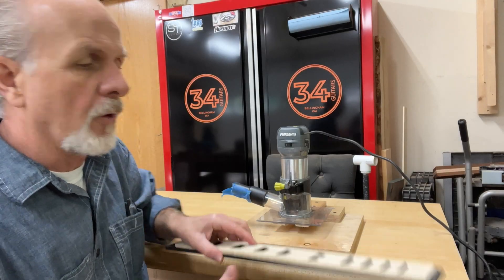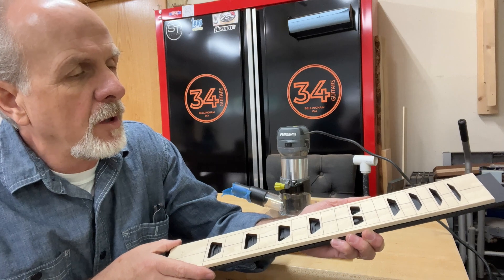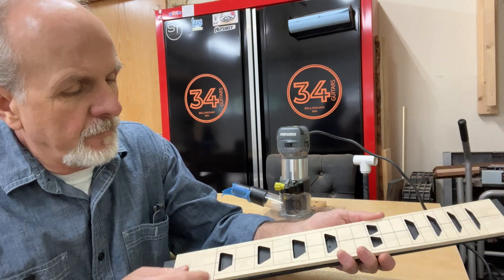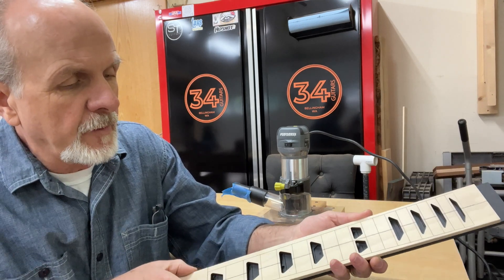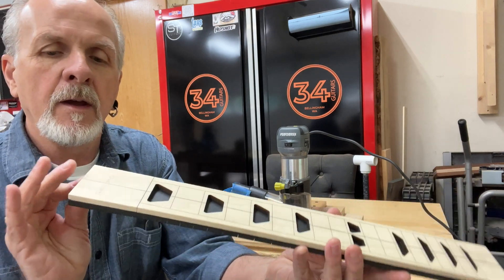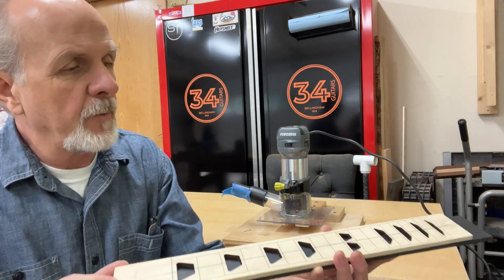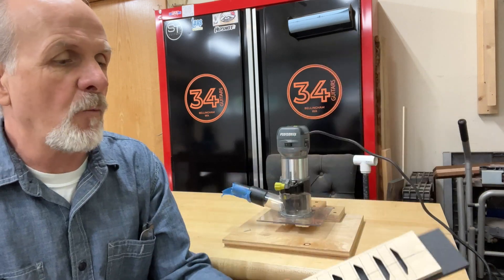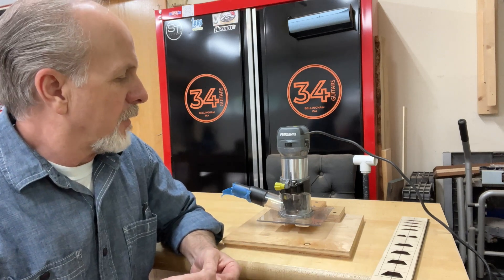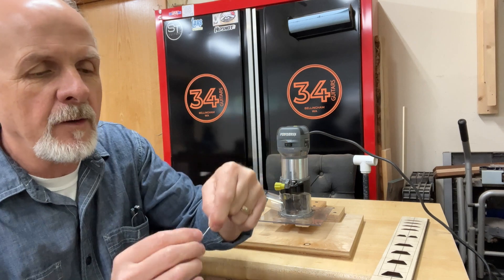Here's the template that was cut out of poplar on the laser cutter. It draws all the fret lines because that's the way I have it set up, so it's pretty easy to get it lined up. I also cut the template so that it lines up right with the end — it's a perfect match and it's also the same width, so it's pretty easy to get that lined up.